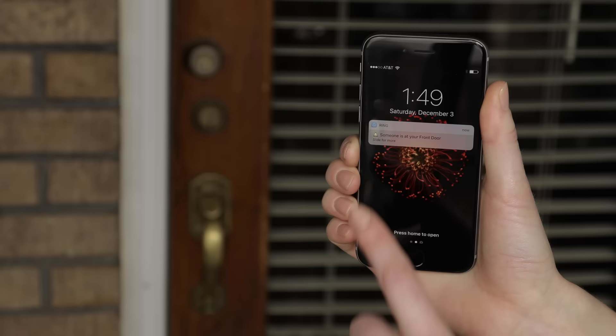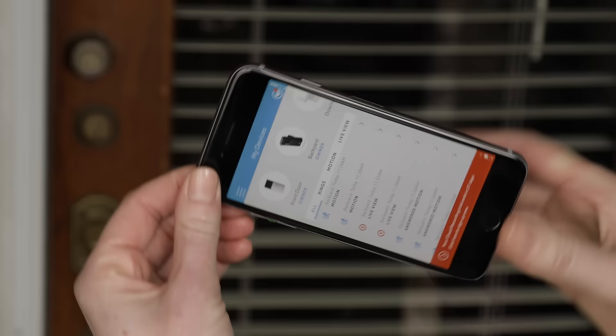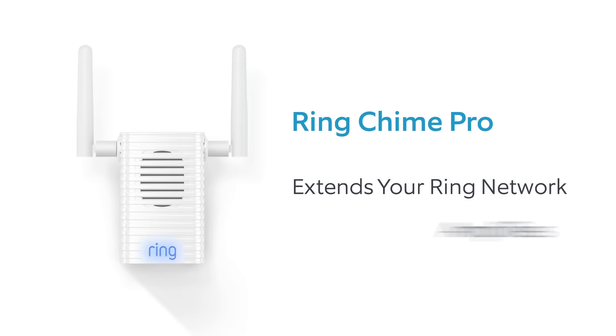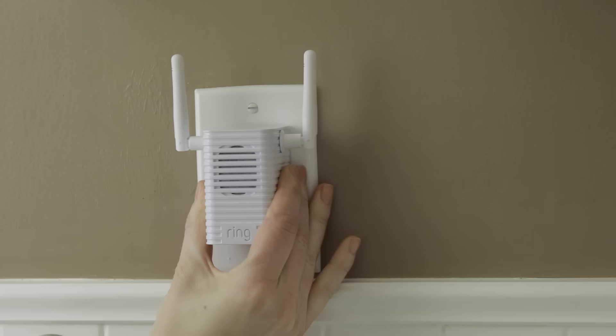Then repeat this test outside at the location where you're going to install your Ring Video Doorbell. If you're not happy with the video quality at the install location, you may need to invest in a Chime Pro from Ring. Chime Pro extends your Ring network and amplifies notifications, allowing you to improve the performance of your doorbell and get instant alerts anywhere in your home.